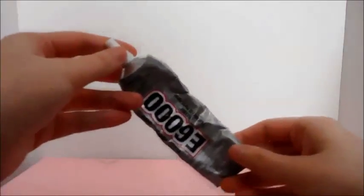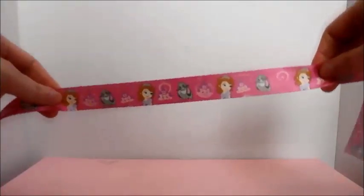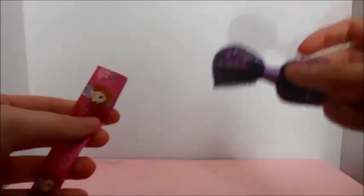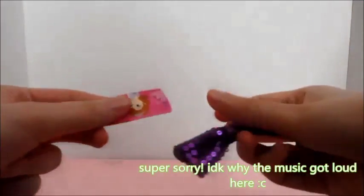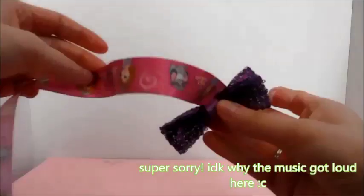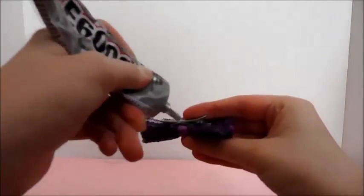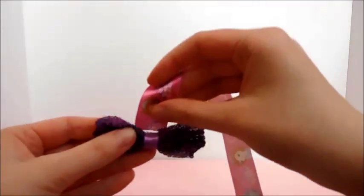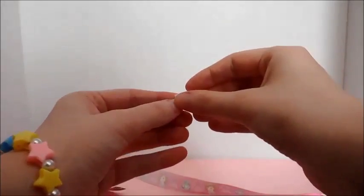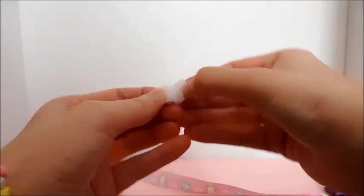First, cut a long piece of ribbon about 20 to 21 inches long. Next, we're going to take the hair clip and the ribbon and we're going to glue one end of the ribbon onto the hair clip. Then cut two teeny little pieces of velcro.